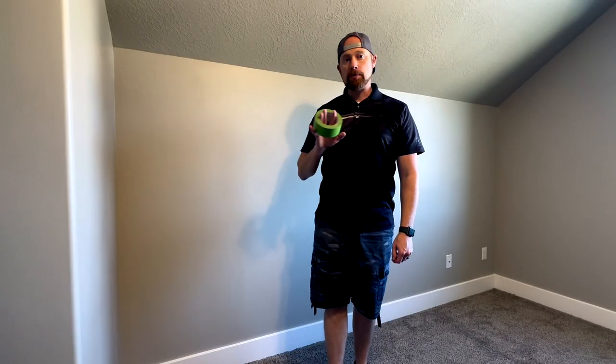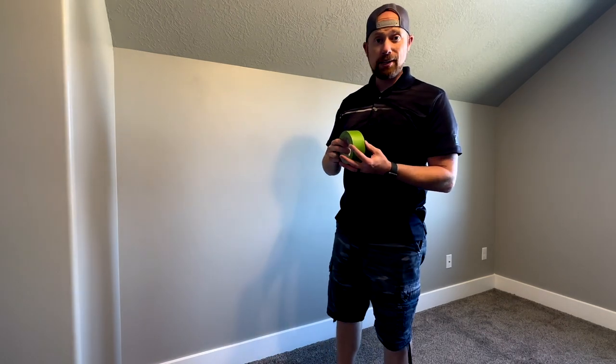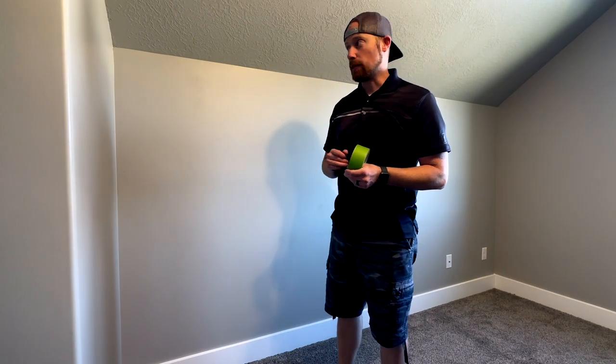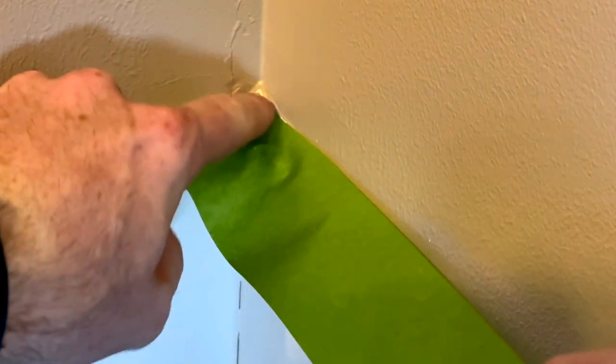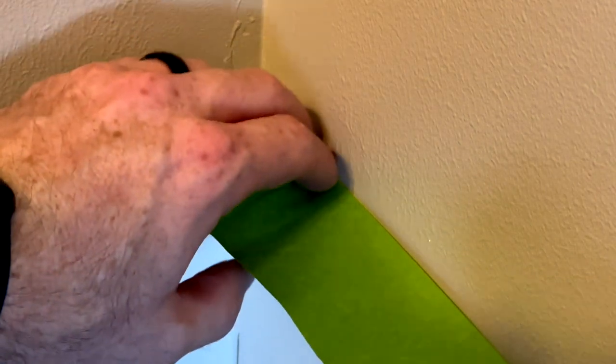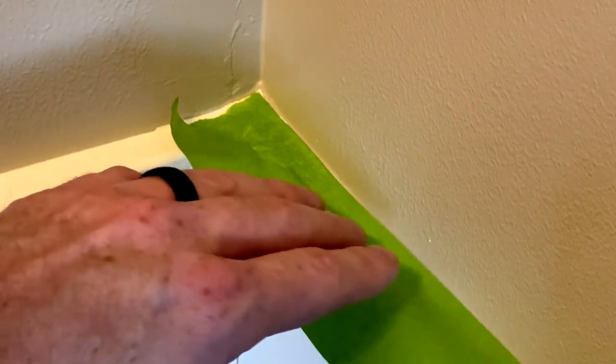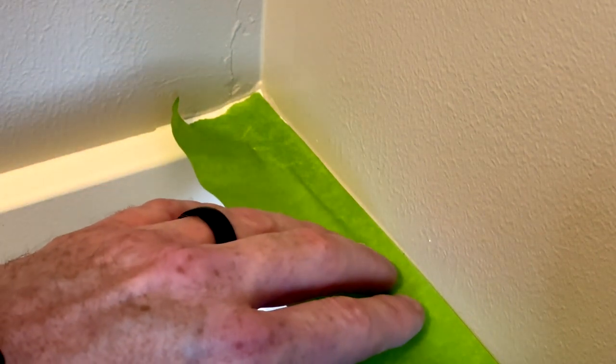Next we're going to go around the edges of the wall with some frog tape. This frog tape is about an inch and a half, maybe two inches thick. We have to get right along the line of the wall for a nice crisp line with our frog tape. We're going to put the tape right along the edge of the wall. This is clearly the most painstaking part - you might just do as best you can. Remember, you can always paint over your mistakes if you need to.